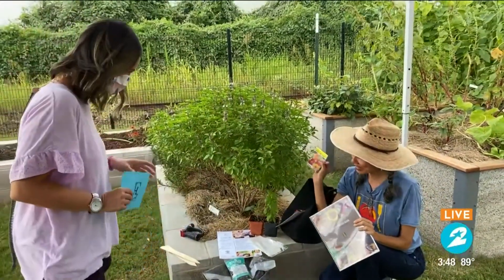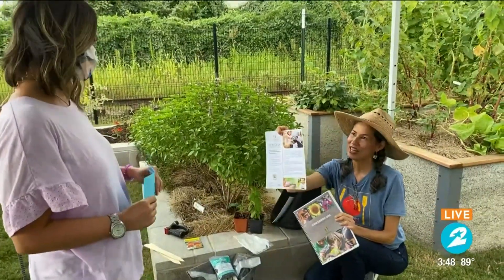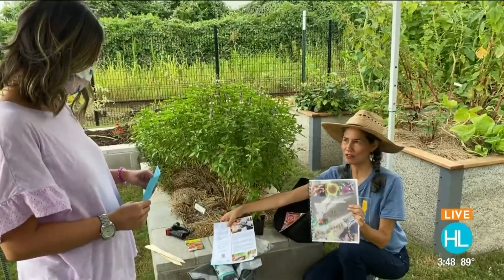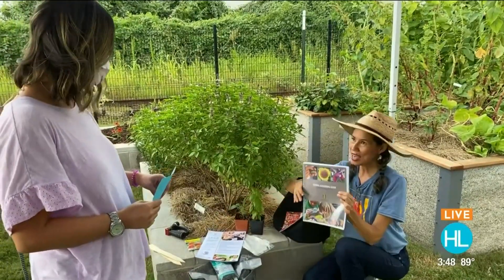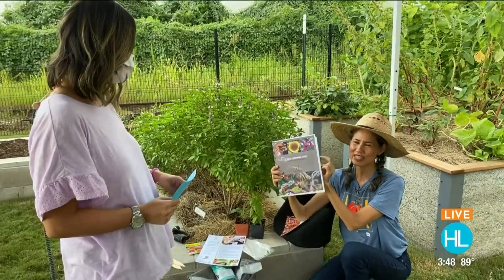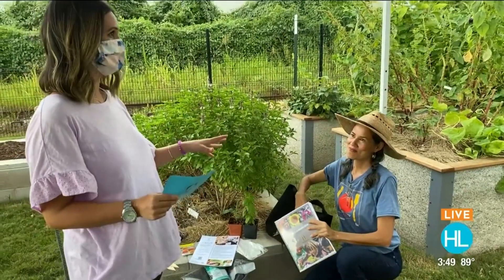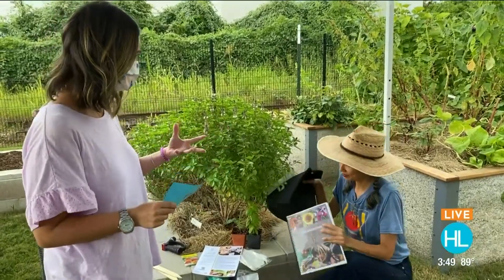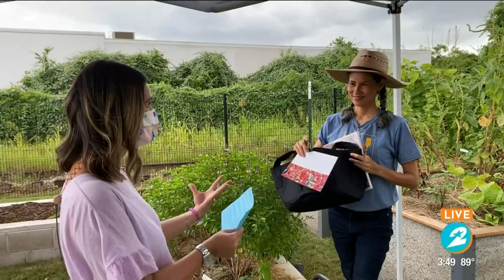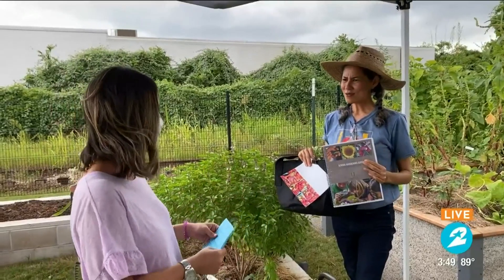So kids can plant this, and it also comes with directions. You get directions and you can also scan and go to a video that shows you how to plant it. We also have this free gardening guide for youth that parents and teachers can download for easy-to-grow vegetables in the Houston area. Carol, I did read that you also have some online instructions on your YouTube channel. If people might be a little slower and might not pick things up as easily, can they go to your YouTube channel and get more directions?